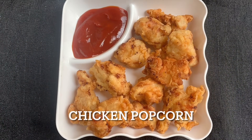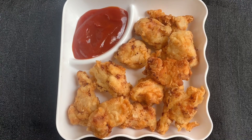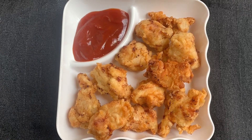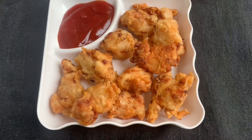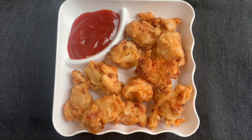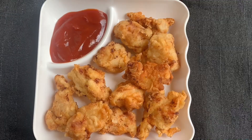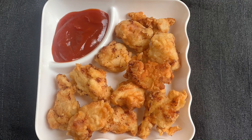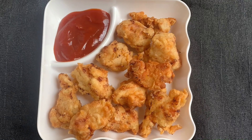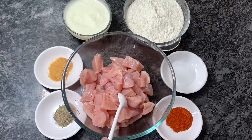Assalamu alaikum, today I'm going to show you a very easy recipe of KFC style chicken popcorn. Chicken popcorn is famous worldwide and it's present in almost all the fast food menus. This flavorful, crisp, tender and juicy popcorn is everyone's favorite and kids also enjoy eating it a lot.